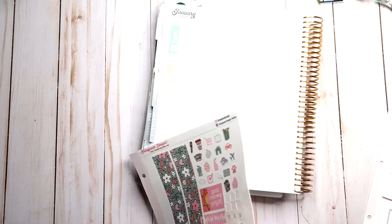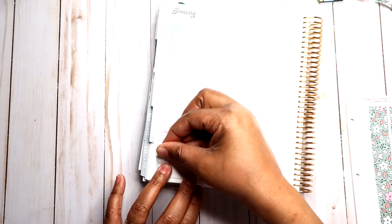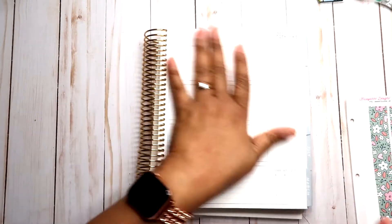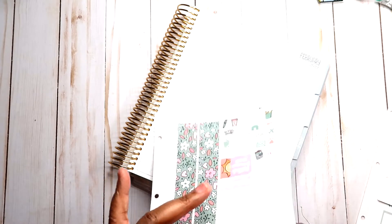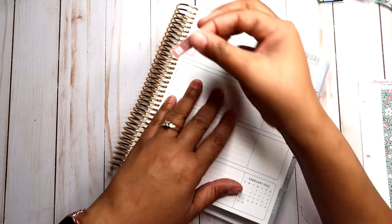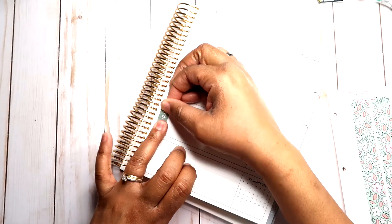Any leftover stickers I'll usually use in my A5 daily duo — if you want to see a video on that, just leave a comment below. I'm resisting buying the hourly right now because it's January and new planner season is coming up. I don't want to start a new planner, even though this one is 18 months. I know I'm going to be getting a new planner really soon.